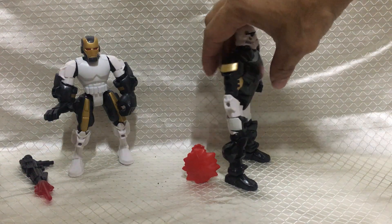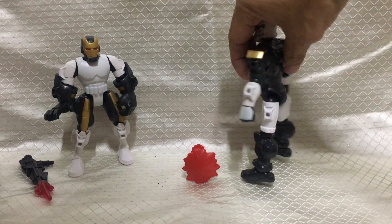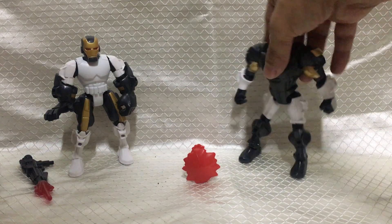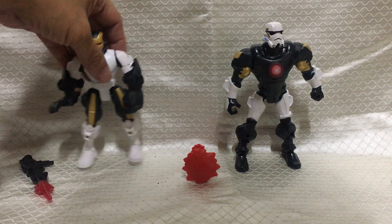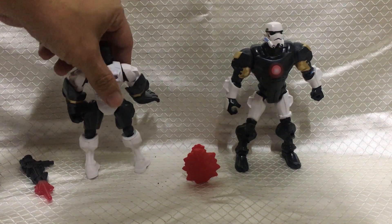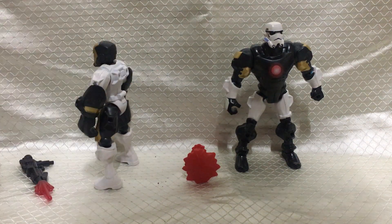And I got that right. Front, side, back, other side. Stormtrooper Iron Man — front, side, back, and other side.